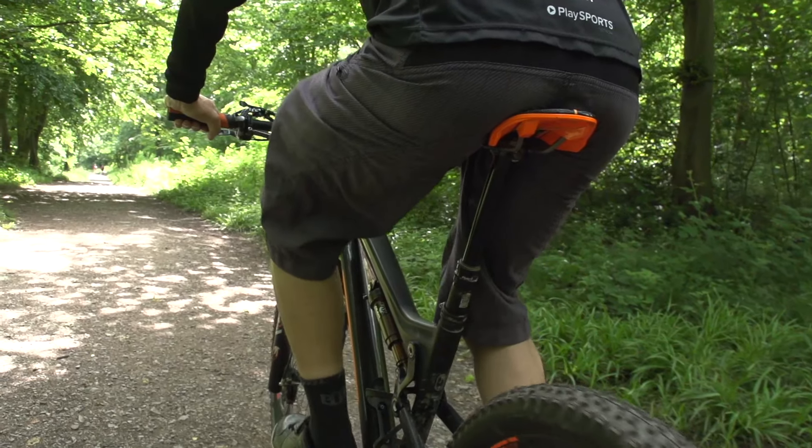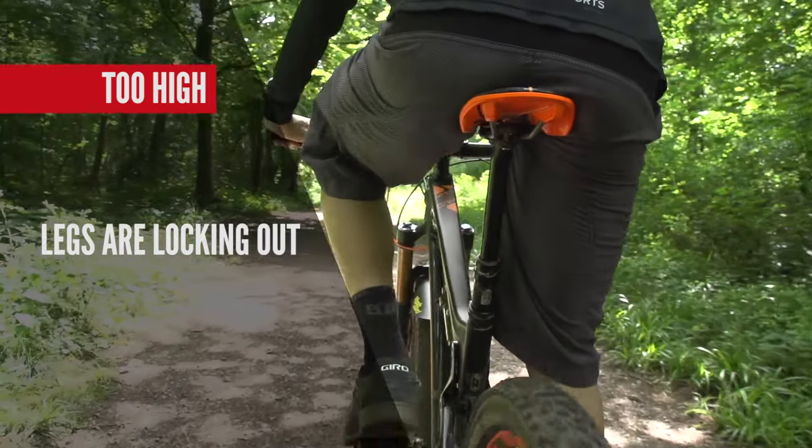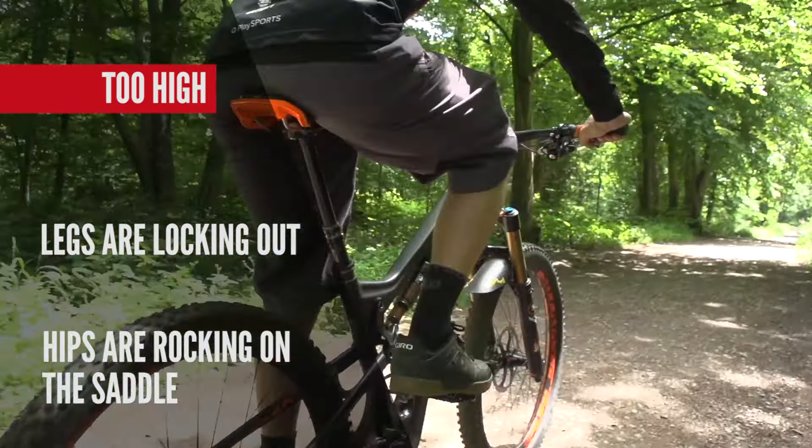Here you can see my saddle is too high — my legs are locking out, they're going absolutely straight. More importantly, you can see my hips rocking side-to-side on the saddle.